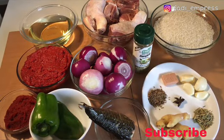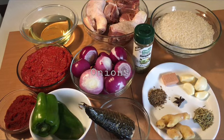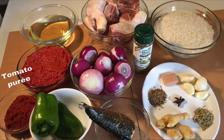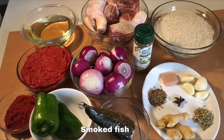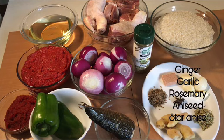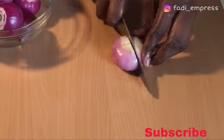First of all, let's start with our ingredients. On our list today we have some rice, some chicken, some onions — a lot of onions for that matter — we have some oil, we have some tomato paste, some tomato puree. This tomato blend I added some pepper and reduced it to this point. We also have some green bell pepper, smoked fish, mixed spices — garlic, ginger, rosemary, anise seeds, and star anise. I also added some salt, which I didn't show on camera.